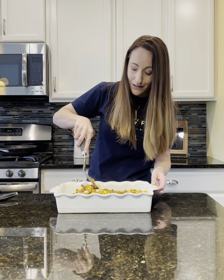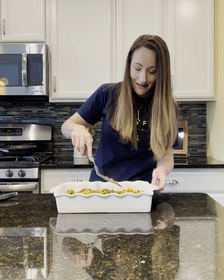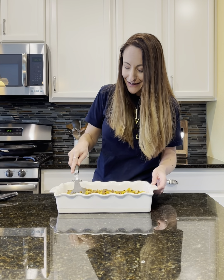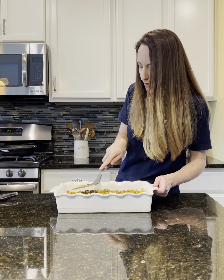I would love to know in the comments if you love to cook or bake or both. I definitely am a baker — I cook because my family needs to eat, but I definitely enjoy the baking more.